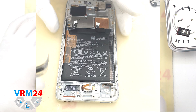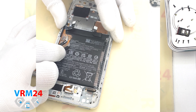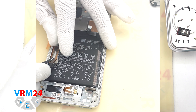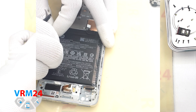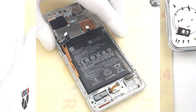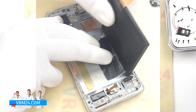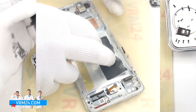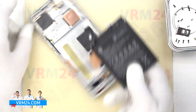Finally, we move on to detaching the battery. In our case, the battery had already been removed before us and one of the tabs is damaged. It is worth reminding that we have two brown tabs labeled A and B. We need to pull up the outer tab with letter A, and the tab in the middle with letter B should be unfolded so it doesn't interfere. Under the battery, we also have a transparent protective coating.